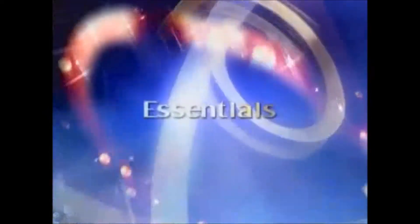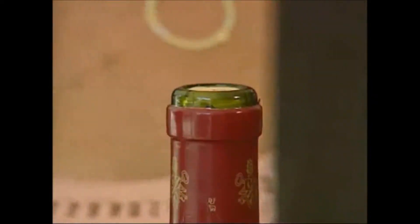Have you ever broken a cork opening a bottle of wine? Then you know uncorking a bottle can sometimes be frustrating. Well, fear not — we've got a wine pro's essential tips to help you open that bottle.